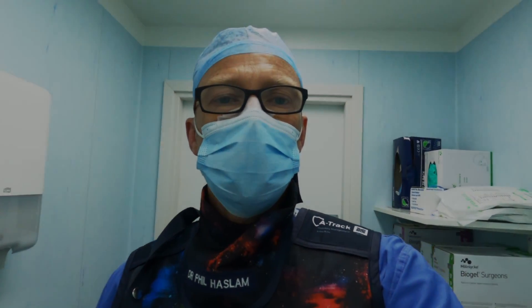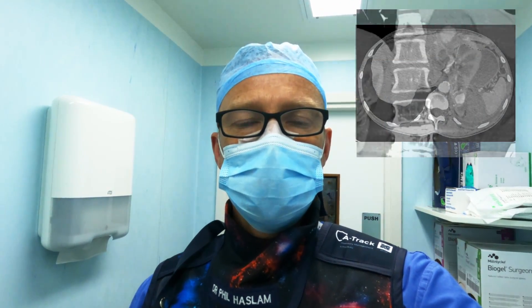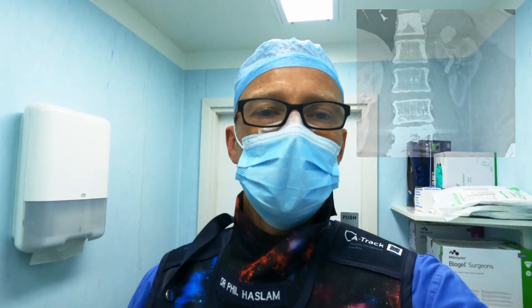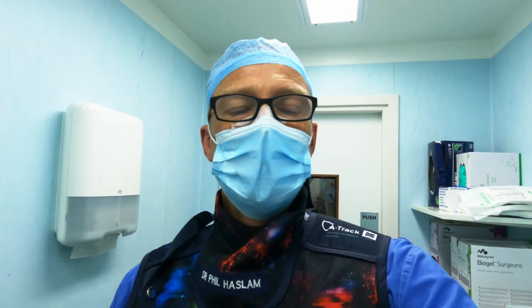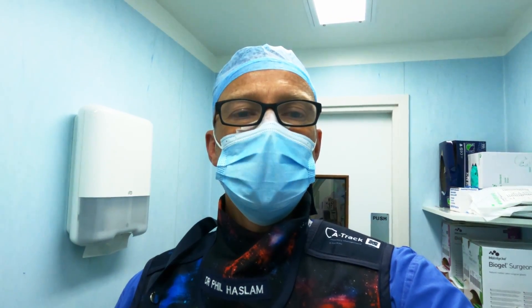I've got a patient here who had a partial nephrectomy about 10 days ago. She presented last night with haematuria and loin pain, and as you can see on the CT, she's got a rather large pseudoaneurysm arising from the upper pole, which is the partial nephrectomy site. What I'm going to do is a right femoral puncture, selectively catheterise the left renal artery, perform angiography to localise the exact feeding point, and probably coil it — although I could use onyx or glue. We'll see how many feeding vessels there are, as sometimes you get more than one.